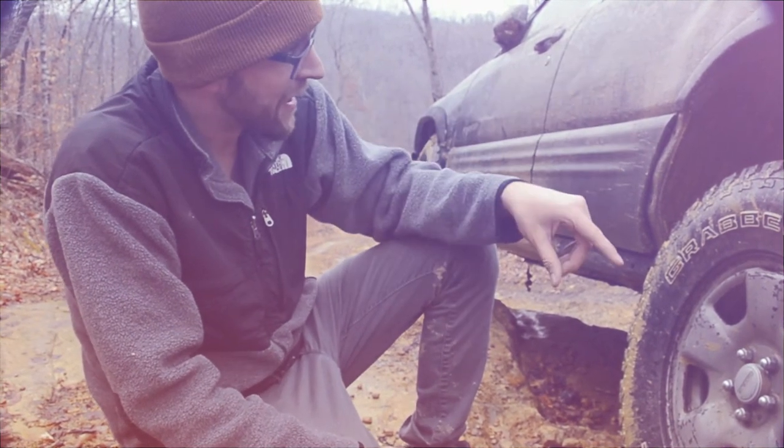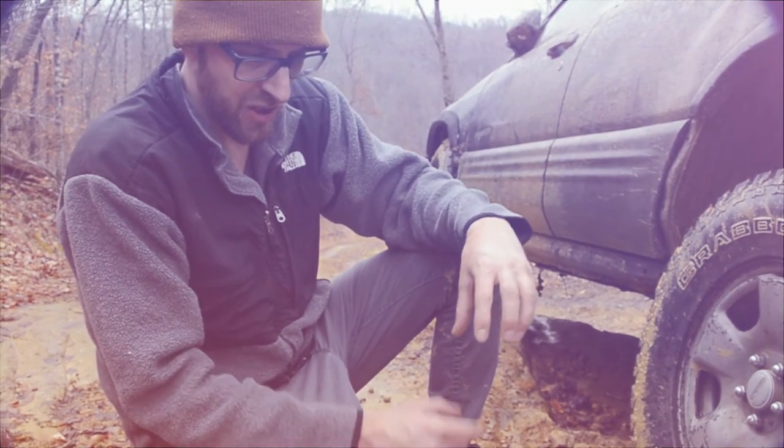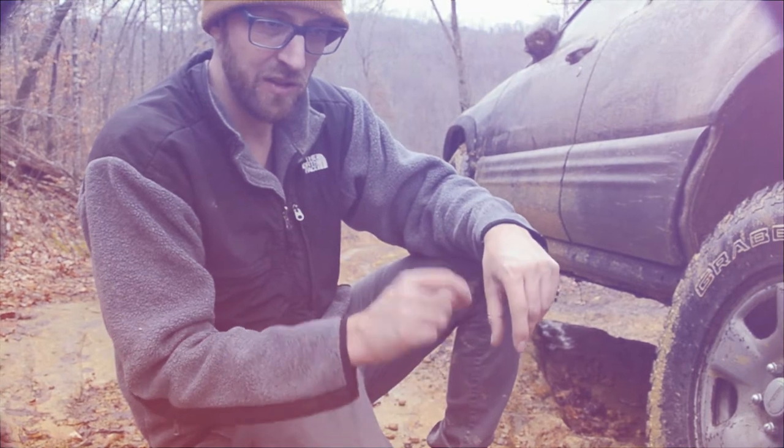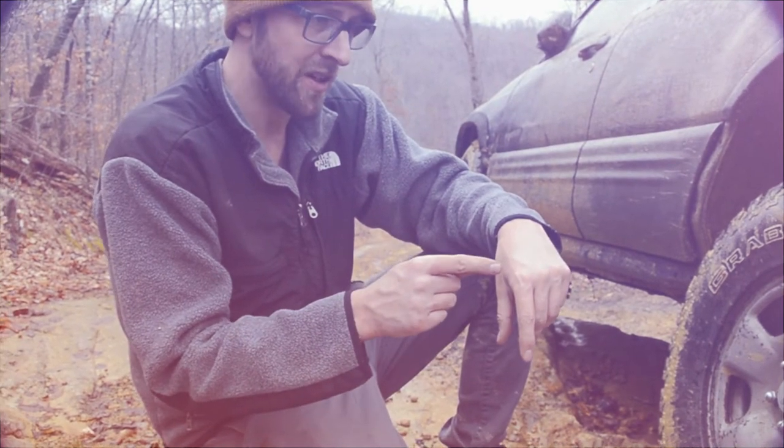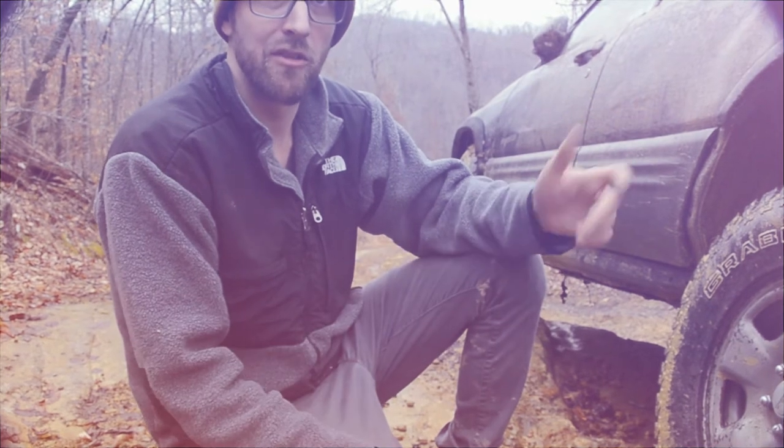And just stock top mounts. For the bottom mount I actually used two coilover seats so I could lock them together instead of using the little set screw, because they chew up the sleeves and also they just get rusted, and then you can never adjust them again.